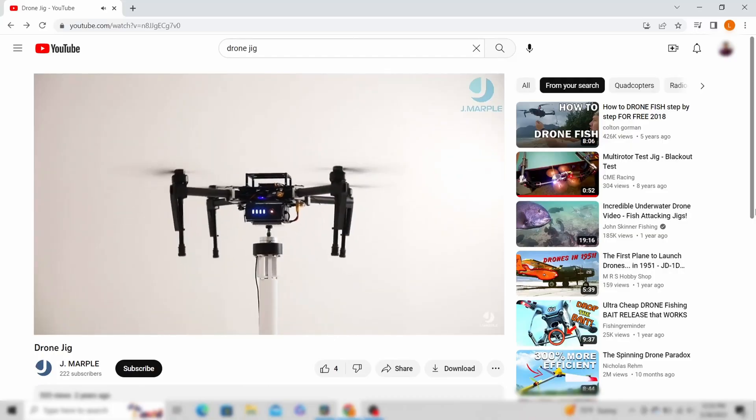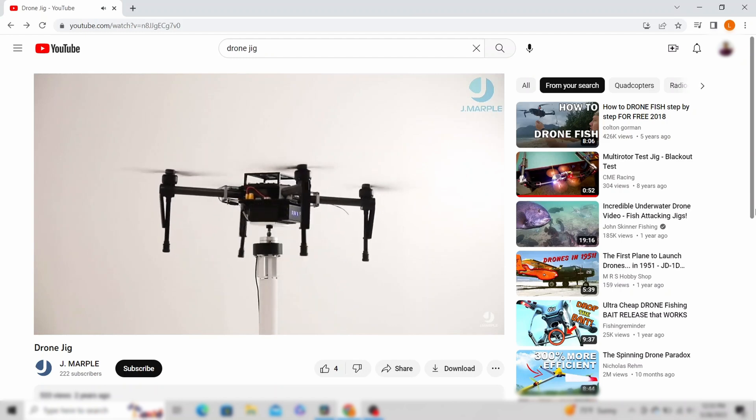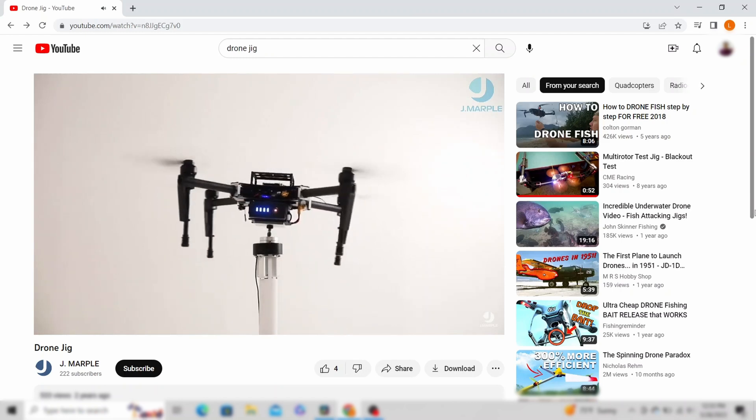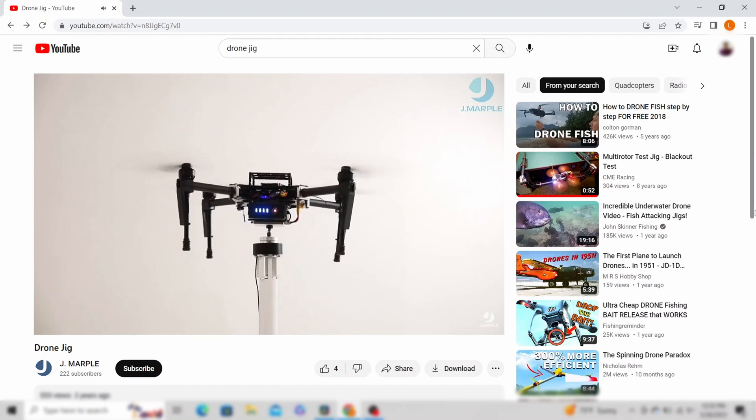A drone jig simulates an actual flight, only with the drone on the ground. It is used to find any abnormalities in your major components, which will minimize any catastrophic damage when there are failures. It's also a good way to practice muscle memory on the controls.